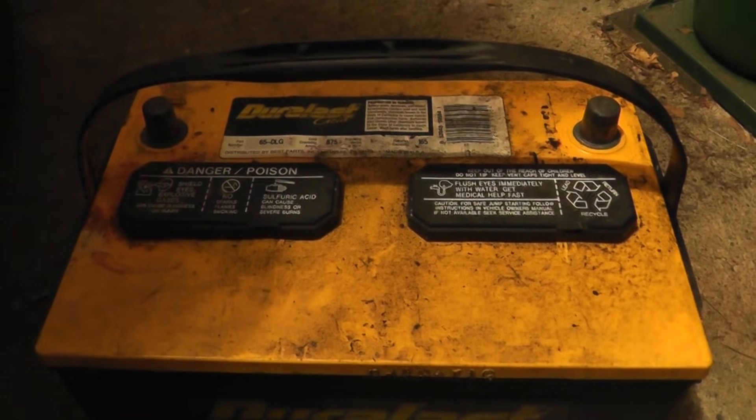Or you could use the date code. It's usually heat stamped into the battery somewhere. On this battery, it's stamped on the front here. You're looking at the first two digits — you'll see a number and a letter. The number corresponds to the last digit of the year it was manufactured. That's a 6, so it's 2006.